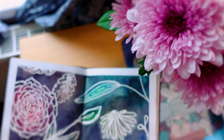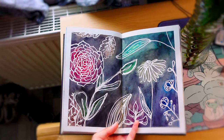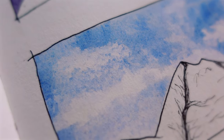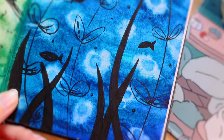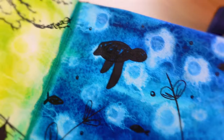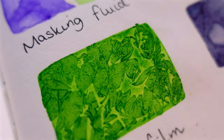Masking fluid works really well — I've used it a lot with no issues, no paper ripping. The paper also lifts colour really easily, which is perfect if you make a mistake or want to lighten an area like clouds. Alcohol drops and cling film have also worked really well on this paper, making it a genuinely good all-rounder.